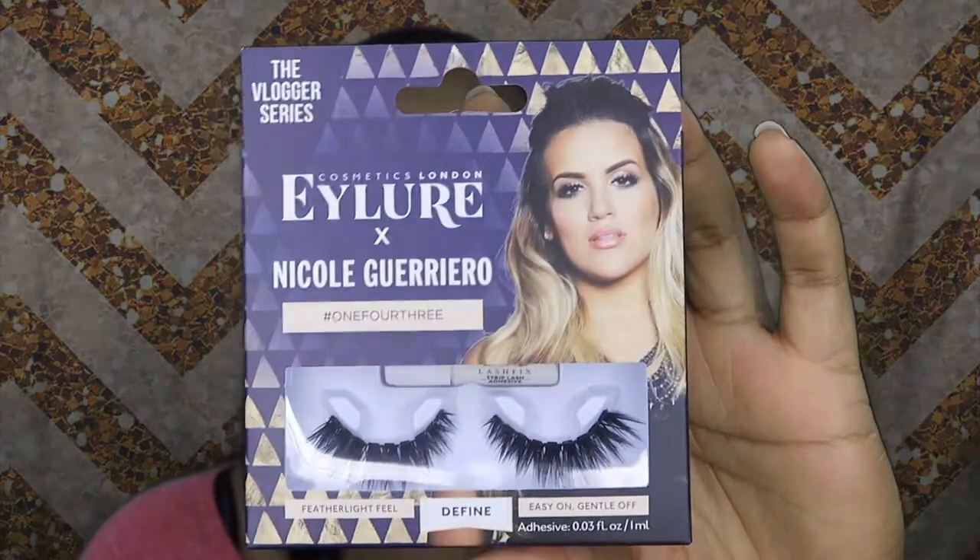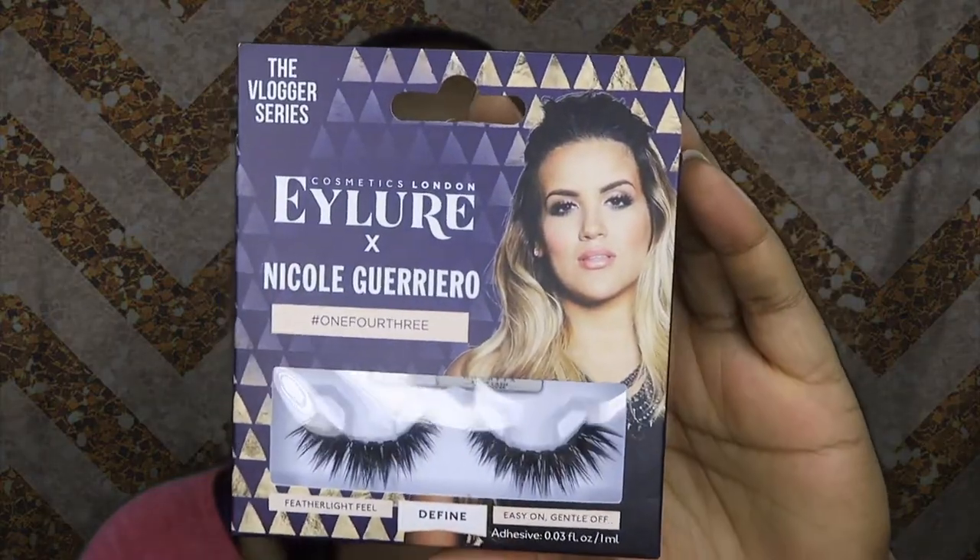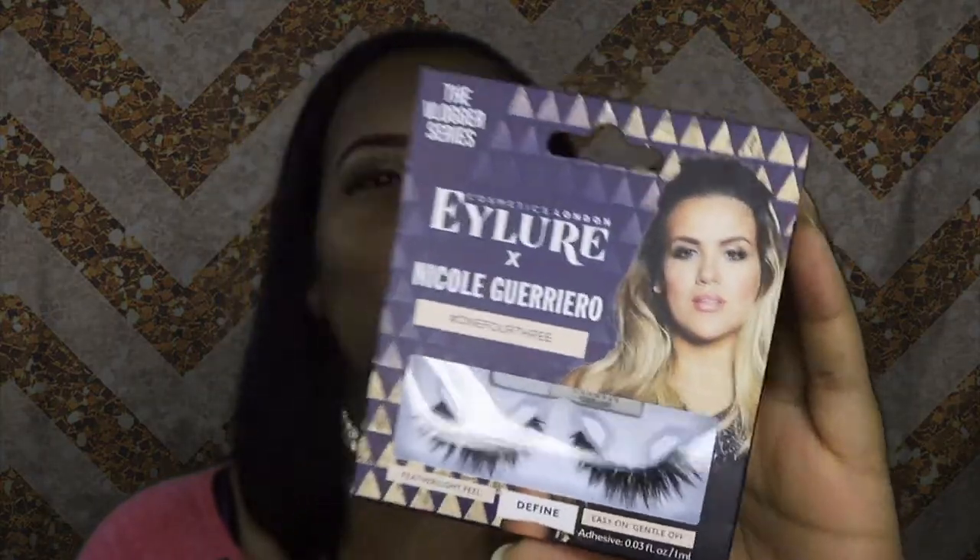When I saw on social media that Ilora teamed up with a bunch of YouTubers and Nicole Guerrero was part of it, I had to go get her lashes. There are two different styles for Nicole Guerrero — I got the 143s. I haven't tried them on just yet — I found them at Walgreens. Let's go ahead and throw these on!